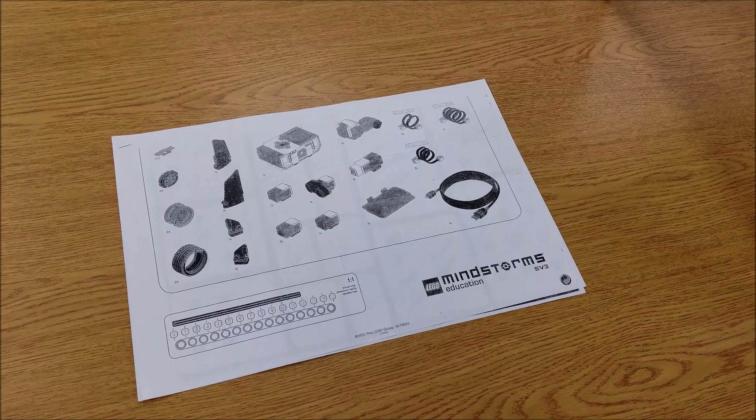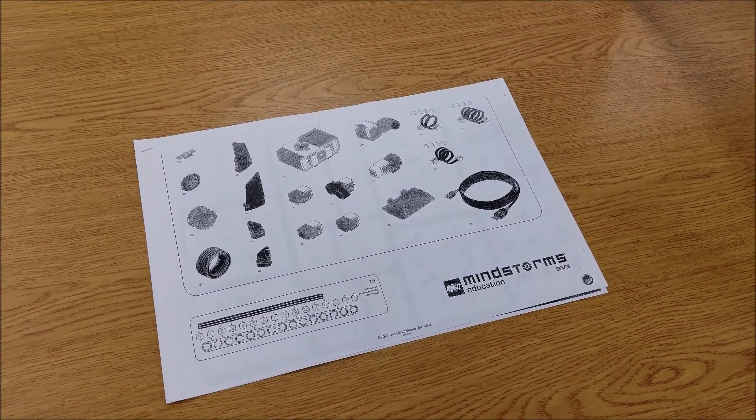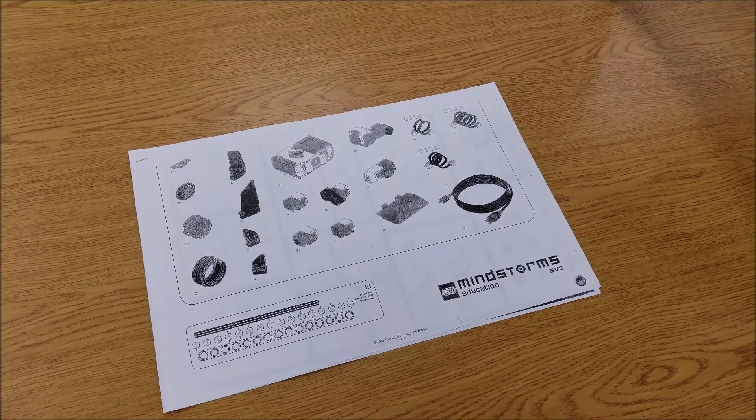I actually make this a part of their grade. I do a check-in, and if they're off then that definitely takes away from their grade.